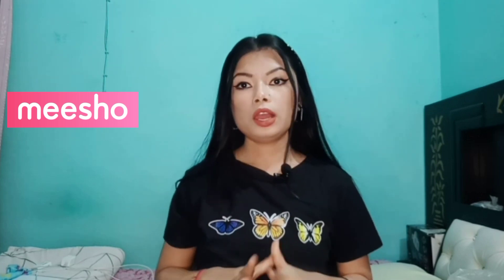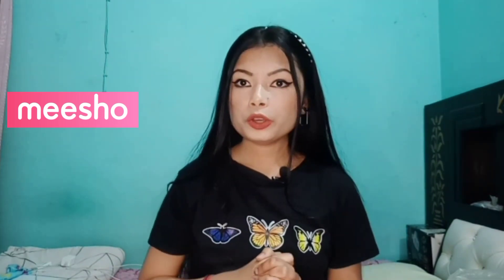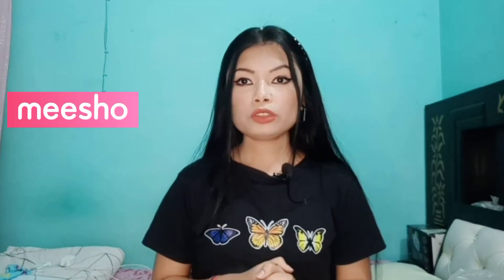Hello everyone, this is me Shweta and today's video is Misho Bottom Wear Haul. I hope you all like this video, let's go on the side of the video.